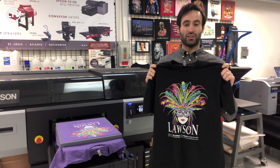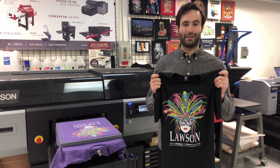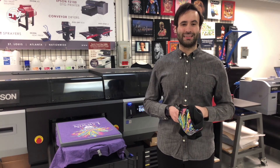As you can see, the wash test turned out great. The shirts look excellent. Thanks again to our friends at Sanmar for this District perfect tri-blend DTG shirt. Make sure to subscribe to Lawson's YouTube channel for more great DTG videos.